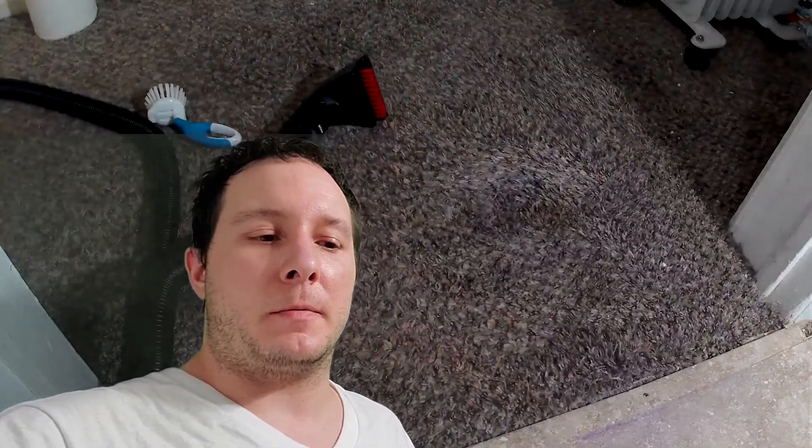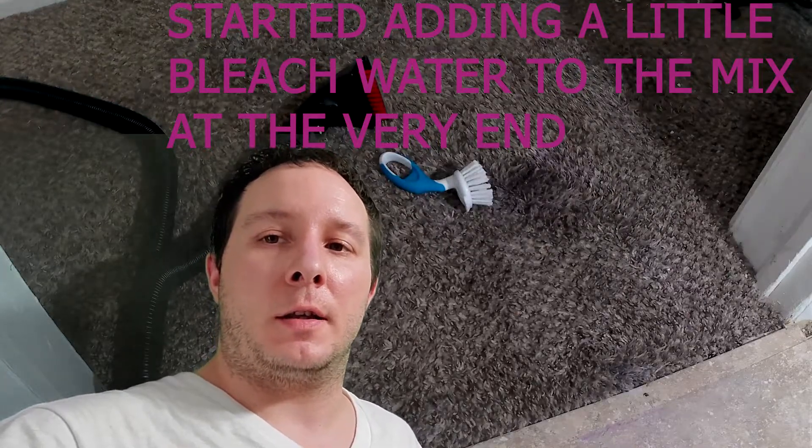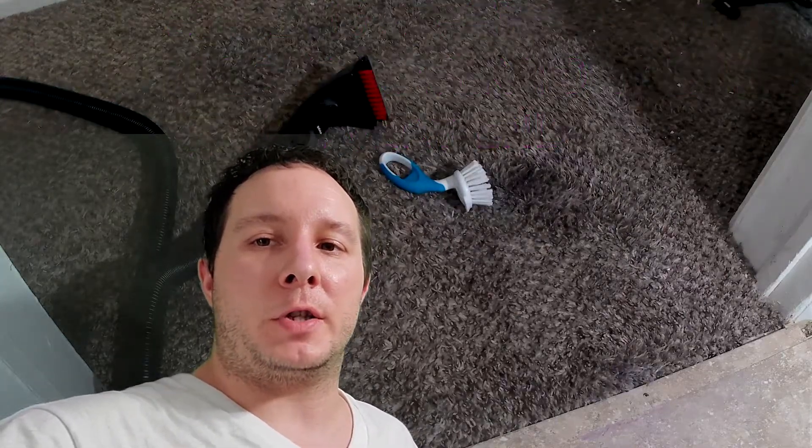You just start spraying it or putting it in, let it soak in, and scrub it in circles hard. Slowly every time it'll remove a shade lighter — so a nightmare gets turned into fine.